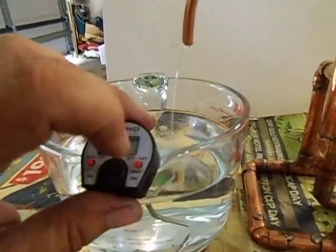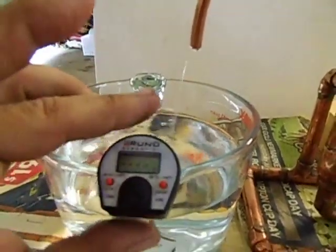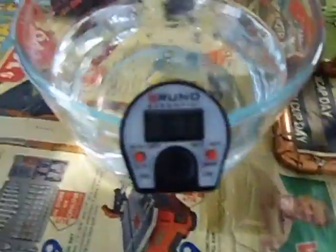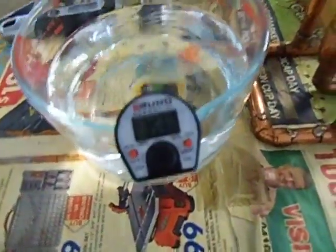Temperature of the alcohol — I'll just turn this thing on and see how much it is. 35.3 degrees. That's why I'm changing the condenser water, because it's getting a little bit warmer — the alcohol that comes out.